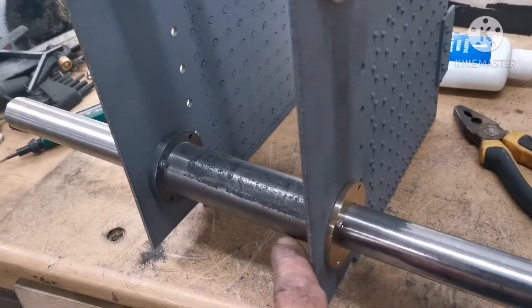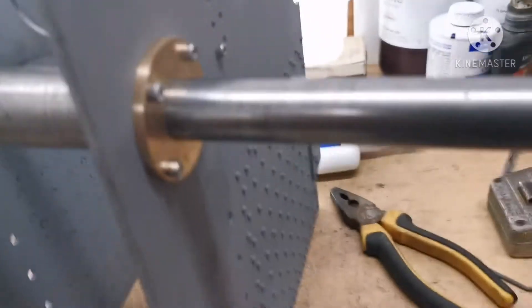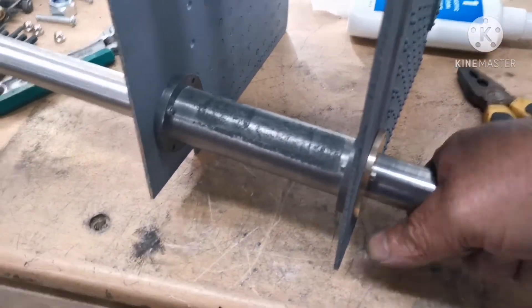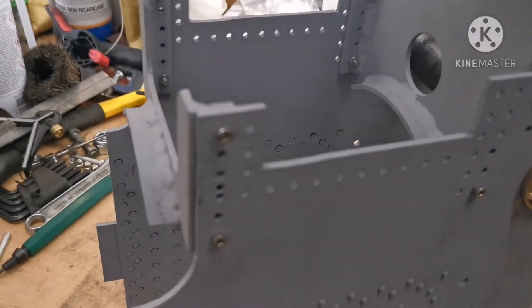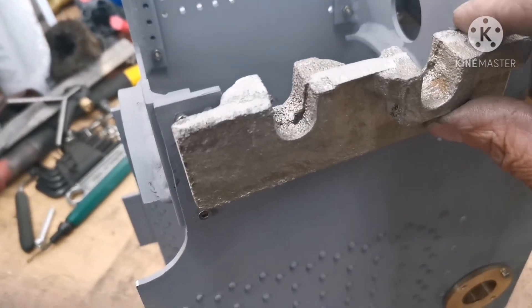That's the axle tube and bearings in place. They're a little bit tight — room for wear I suspect. I'll have to lap them in a little bit with some paste, but that's good.